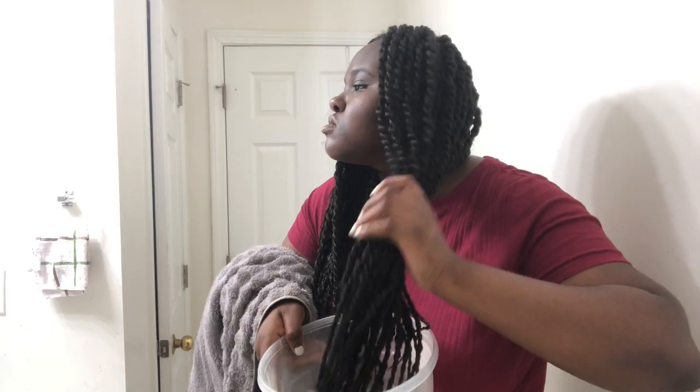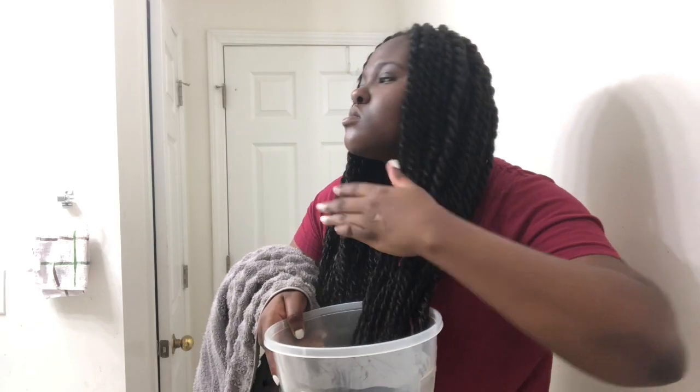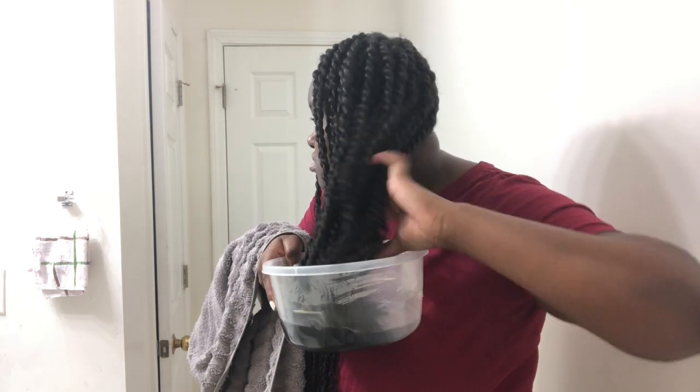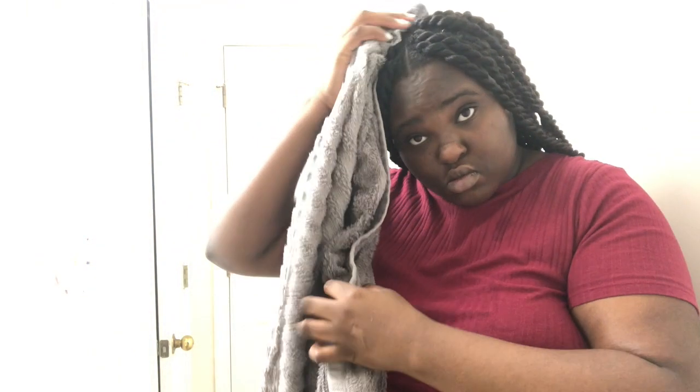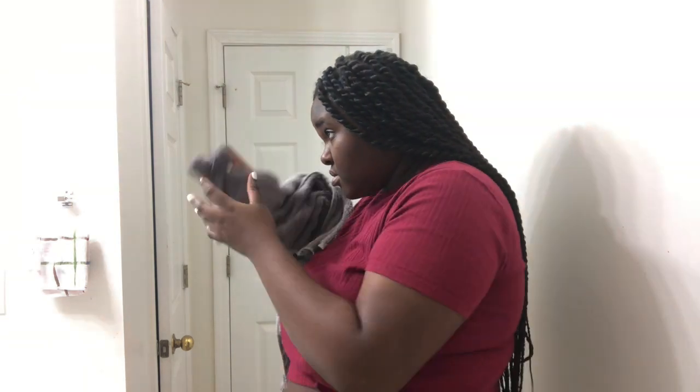I decided to put my hair in some hot water. The reason you use hot water at the end is to seal the ends so they don't unravel. I put my hair into the hot water in halves, pressing it at the roots as well.